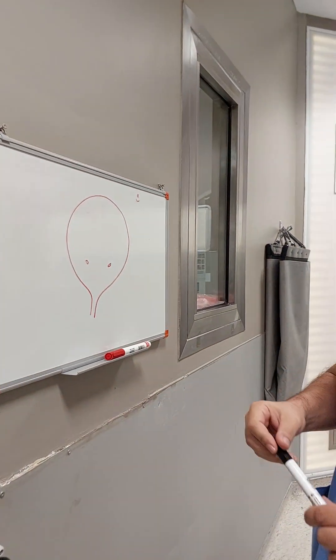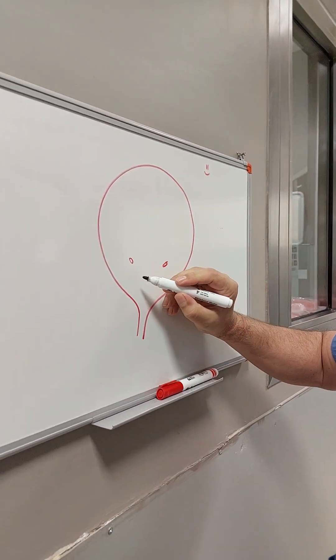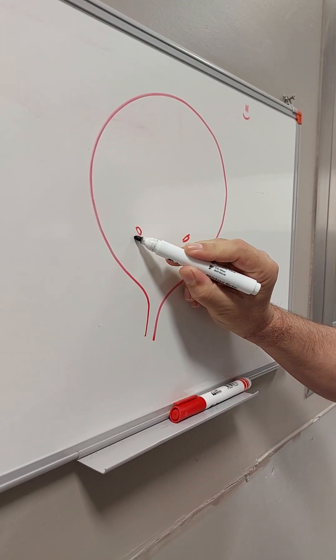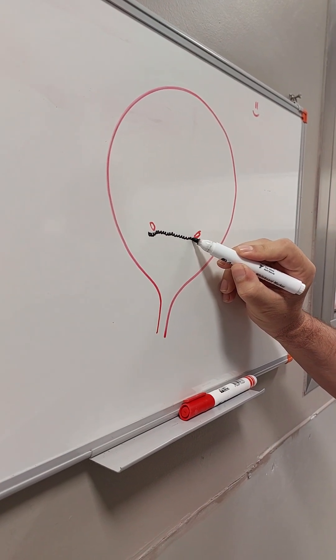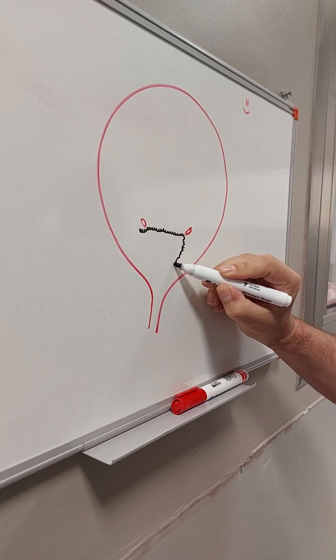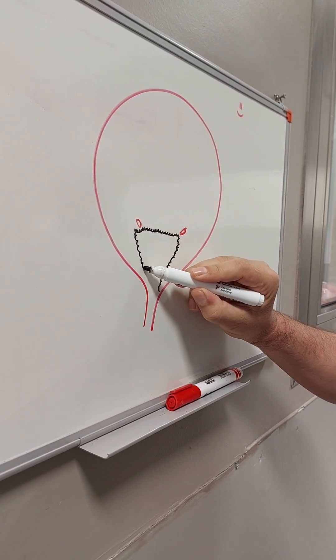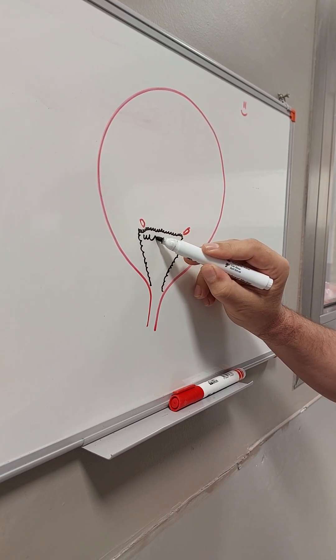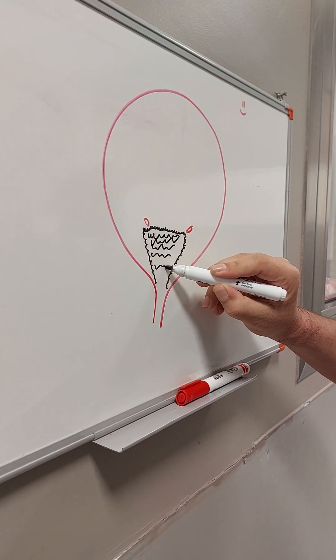I see the leucoplakia with rigid cystoscopy, very close to the ureteric orifice, all the trigone. And this is all leucoplakia areas, as you can see.